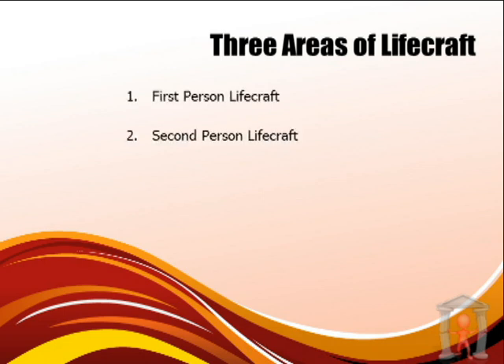You can choose second-person lifecraft — that's crafting your environment, career, hobbies, and everything that you do. Finally, you can choose third-person lifecraft — that's crafting your image, style, vibe, and everything concerning how others see you. So: first-person lifecraft is who you are, second-person lifecraft is what you do, and third-person lifecraft is how others see you.